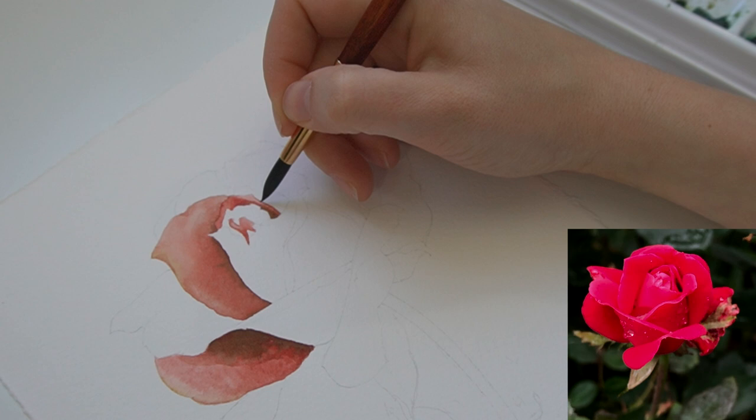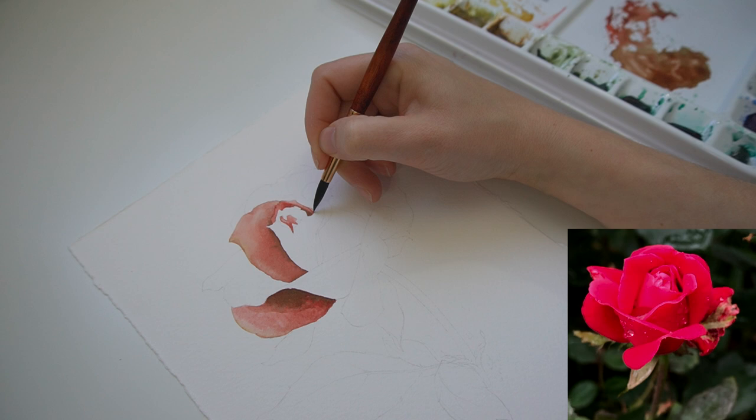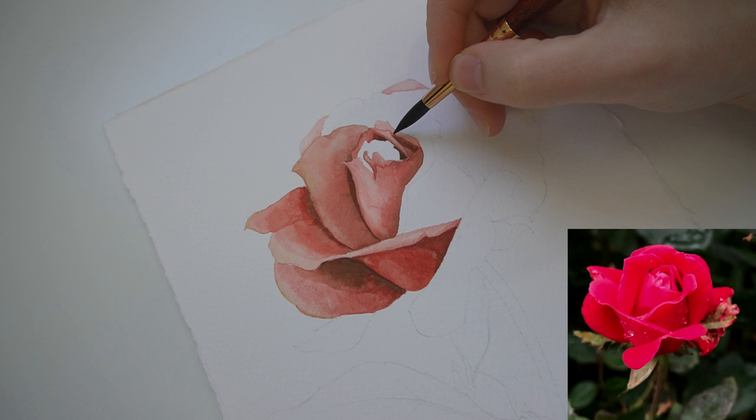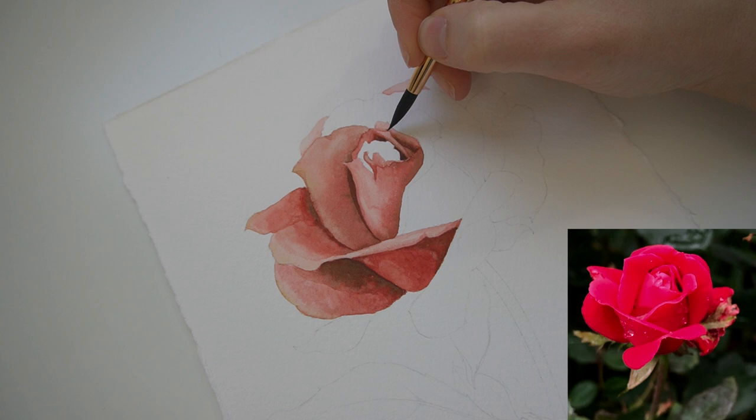If you want to jump-start your drawing abilities and understanding, you can take my free flower drawing mini course that I will have linked down below — it is free. It's only five small lessons, but it really makes a big difference. With a damp brush cleaned off, I'm just going to soften some of these edges, going in with just a little bit more to help bring this petal a little bit more towards the eye of the viewer — it helps it pop up a little.